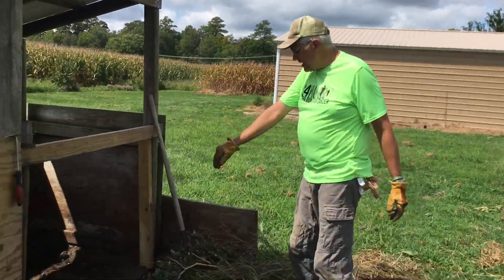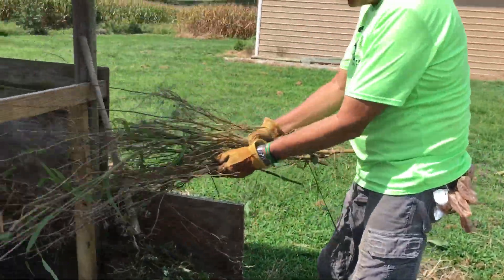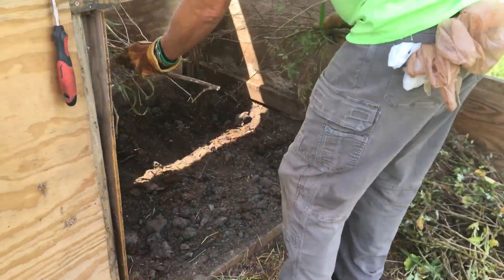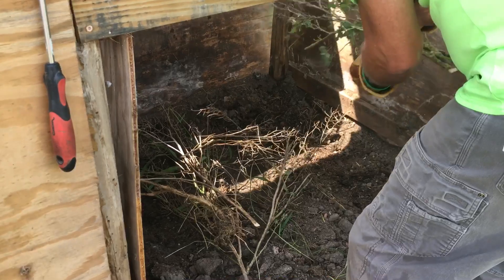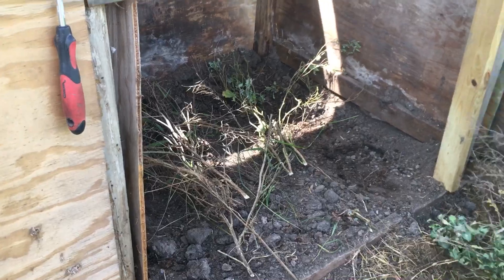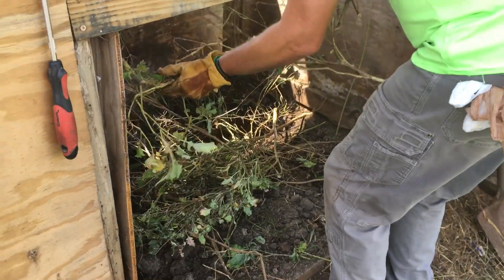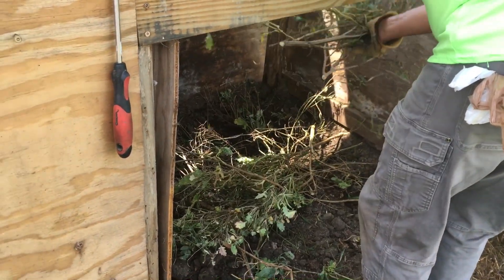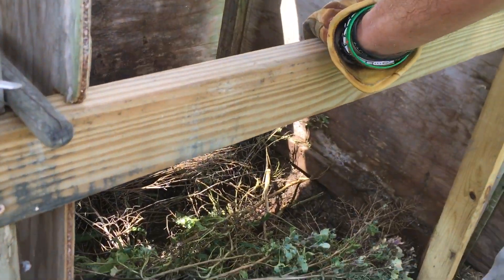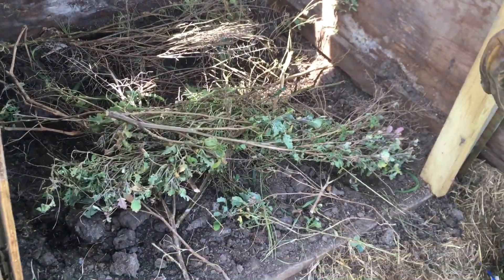We have a cleaned out bin here and the first thing we're going to do is take some rather thick leftover branches — very high in carbon — but also they will be our base layer to help hold this together on the bottom. We can just kind of weave that back and forth. Remember, it's a compost bin, folks — this is not a work of art. But as long as we have something like this, we will have moisture and air flow through the first layers.